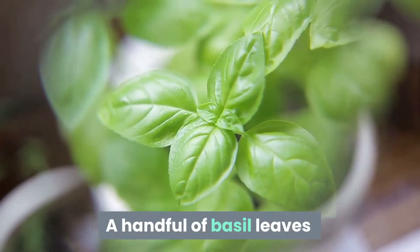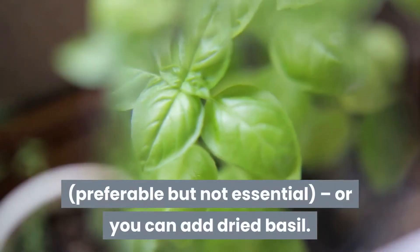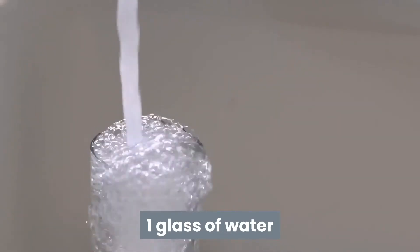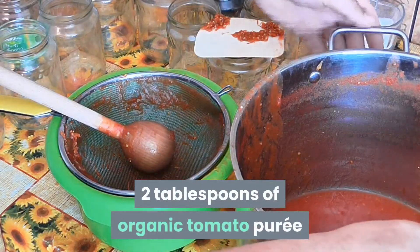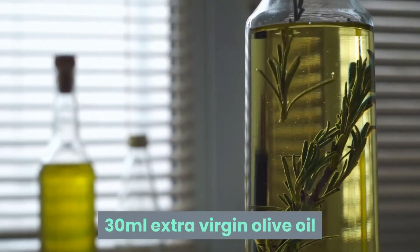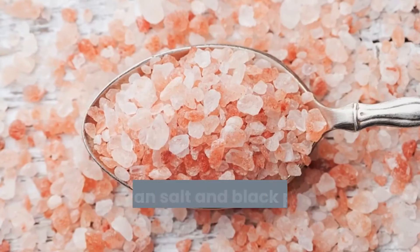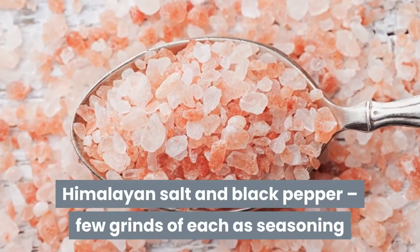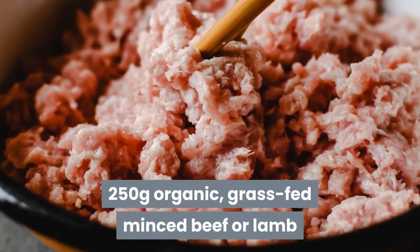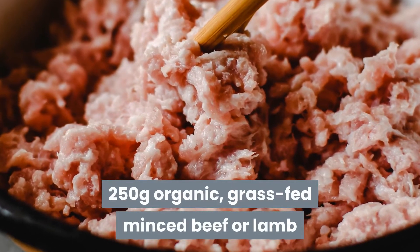A handful of basil leaves, preferable but not essential, or you can add dried basil. One glass of water. Two tablespoons of organic tomato puree. Thirty milliliters extra virgin olive oil. Himalayan salt and black pepper, a few grinds of each as seasoning. Two hundred fifty grams organic, grass-fed minced beef or lamb.